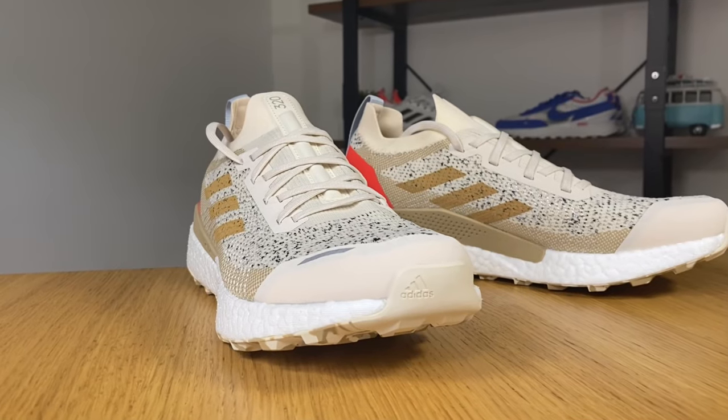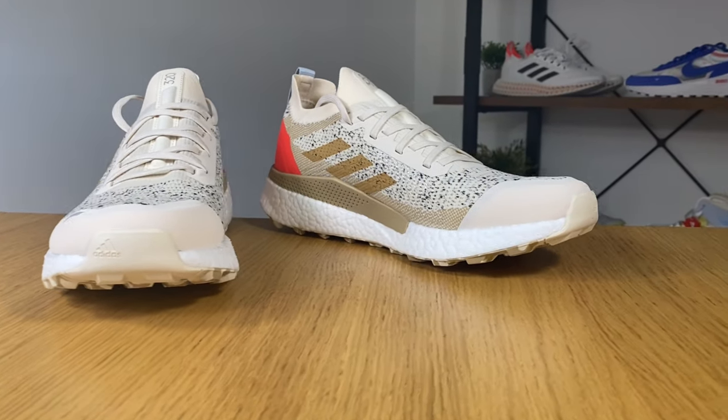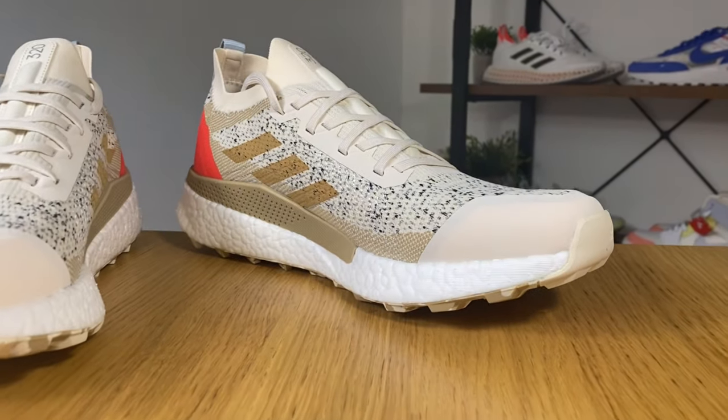As the name would suggest, this shoe contains some recycled materials, which we know Adidas has been using for some time now.